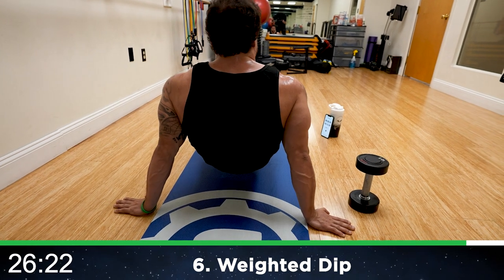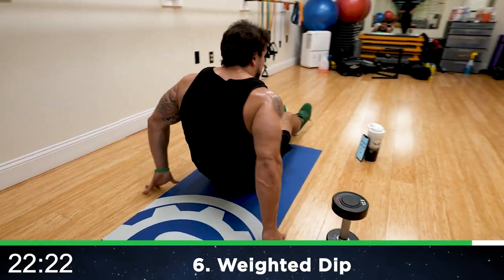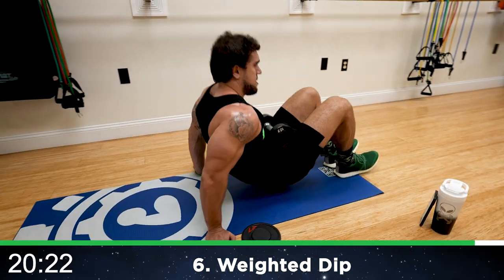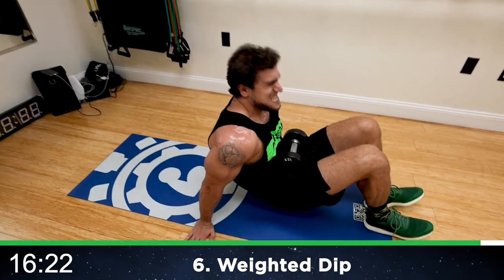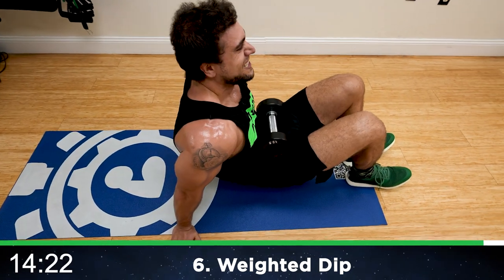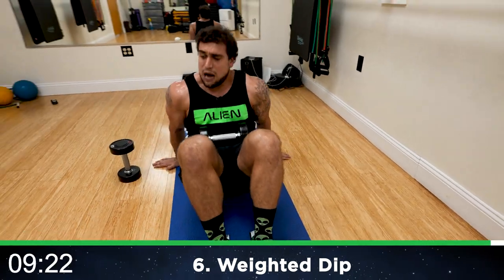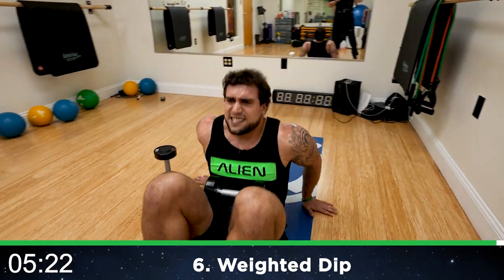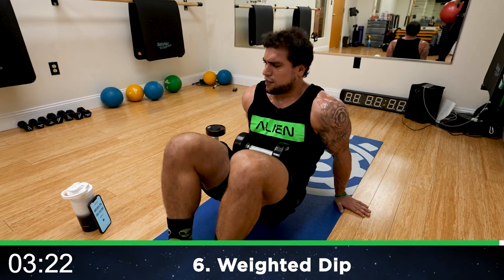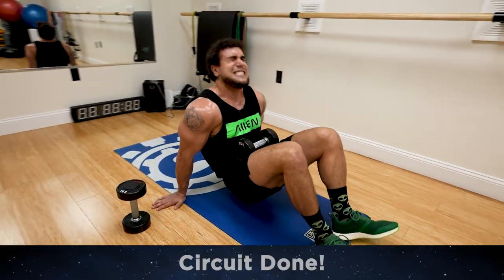Tight range of motion, squeeze those triceps. Half time — come on, shake it out and get back at it. We're finishing strong together, my arms are on fire. You're dipping down with your arms, not your hips. Last five seconds — come on, finish strong. Three, two, one. Workout finished!